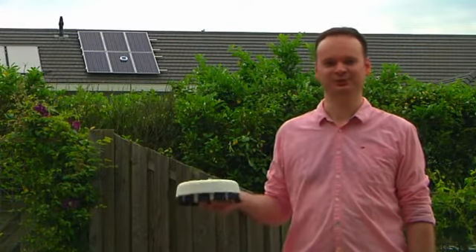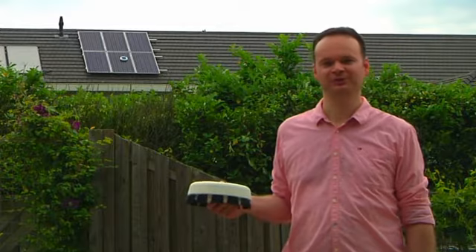Hey Kickstarters, my name is Stefan and this is the Scrobby Solar. Together we are going to keep your solar panels clean.